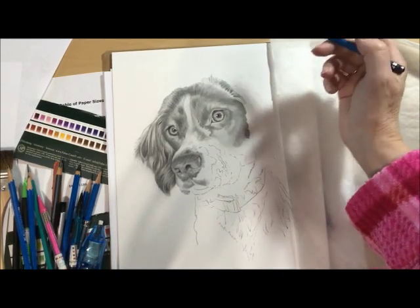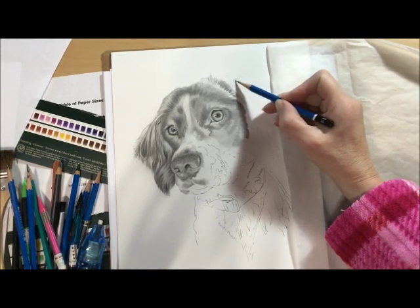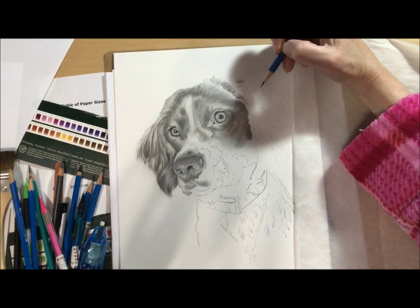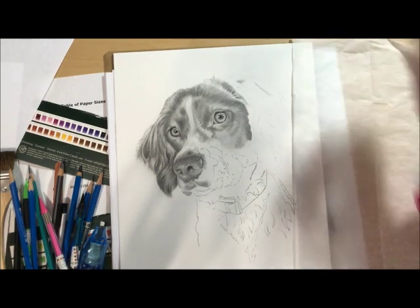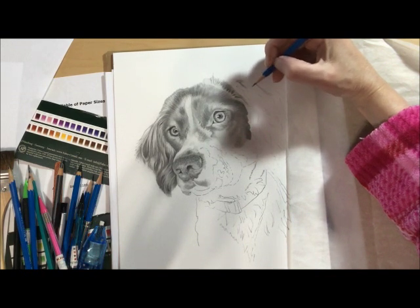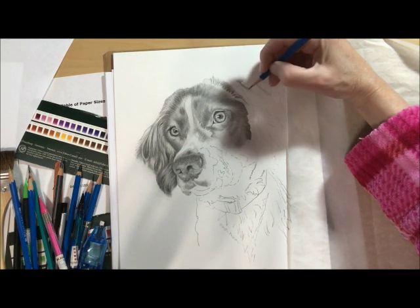So as you notice, I'm not really babbling anymore — I'm concentrating. Do you ever draw shapes and then don't have a clue where those shapes came from? Is that an odd question? That's kind of how I feel right now. I drew these in and now I don't even see them in the reference photo.